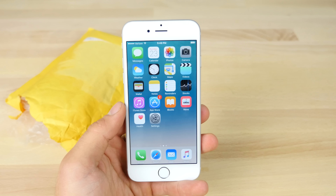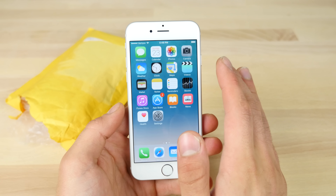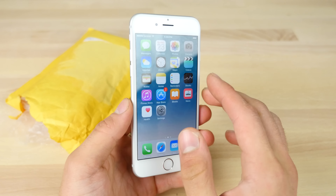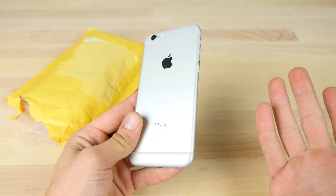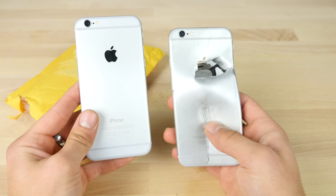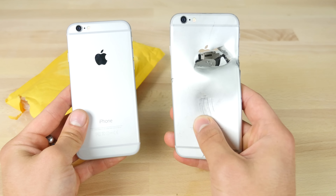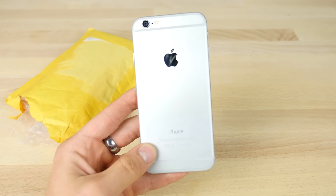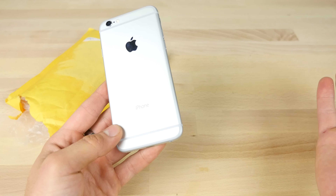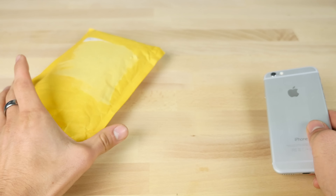Hey guys, EverythingApplePro here and I wanted to make a cool little video about a mod that can make your iPhone 6 or iPhone 6s look just like the new iPhone 7. So give your old dated device a new, fresh look. This could be particularly useful for devices that are bent out of shape, just damaged, looking pretty bad as far as wear goes. You can make it look brand new and it'll have the new design.